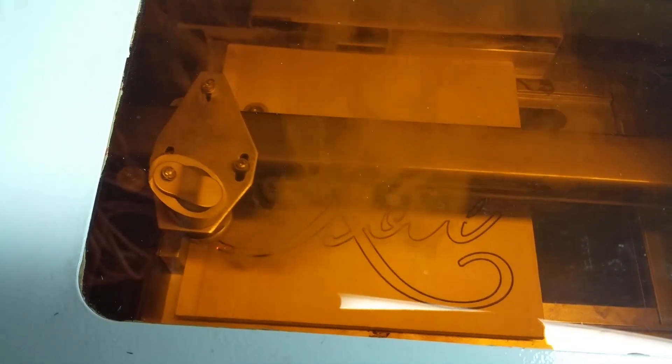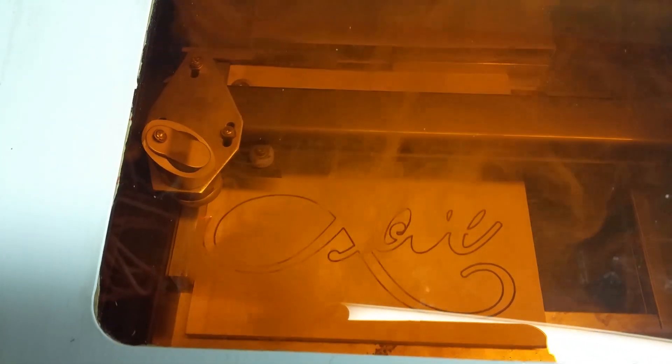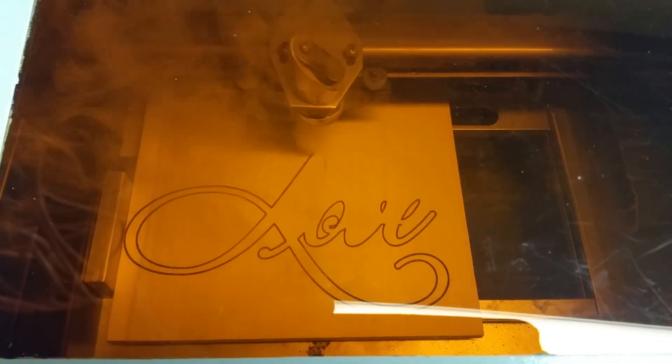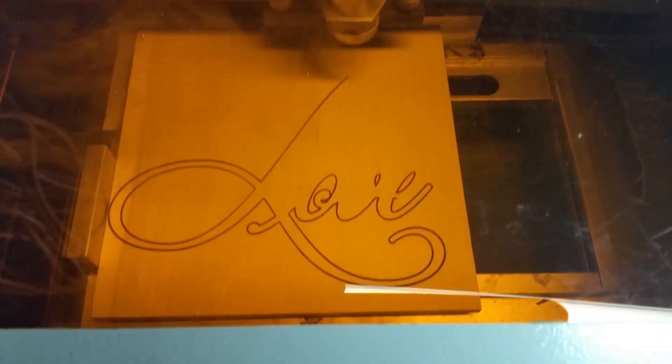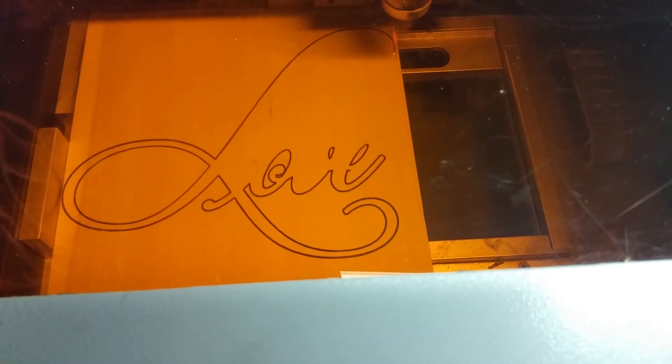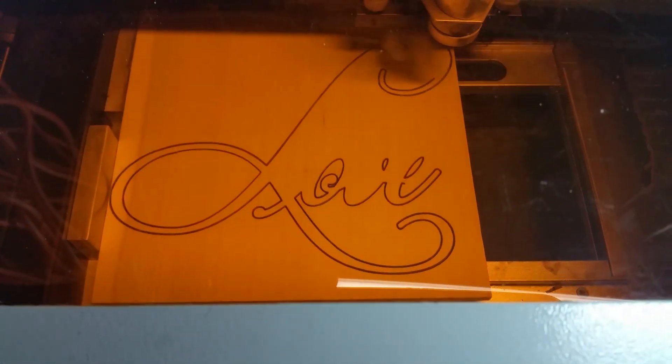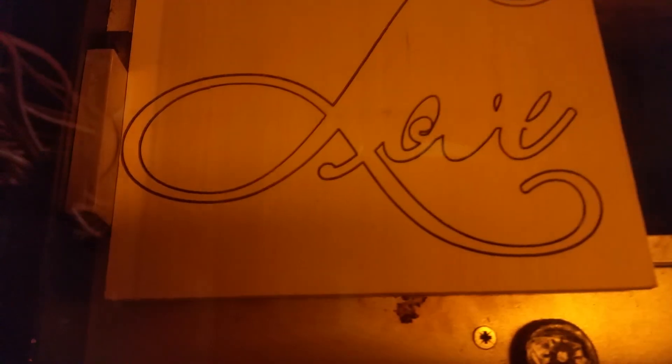This is six millimeter poplar — not two, three, or four millimeter — this is actually six millimeter poplar hardwood. There is no glue in this, it's just straight hardwood. There's a guy on a laser engraving site on Facebook that was telling me that this little K40 laser could not do this.